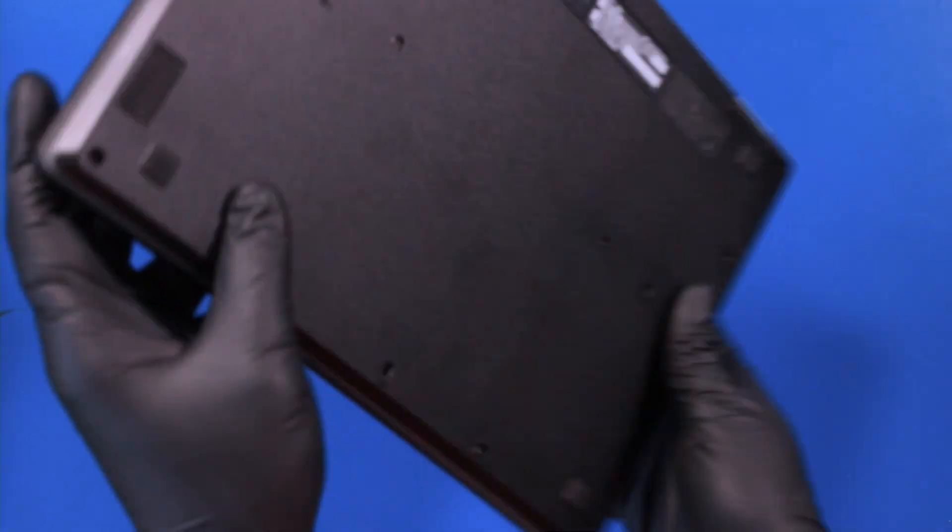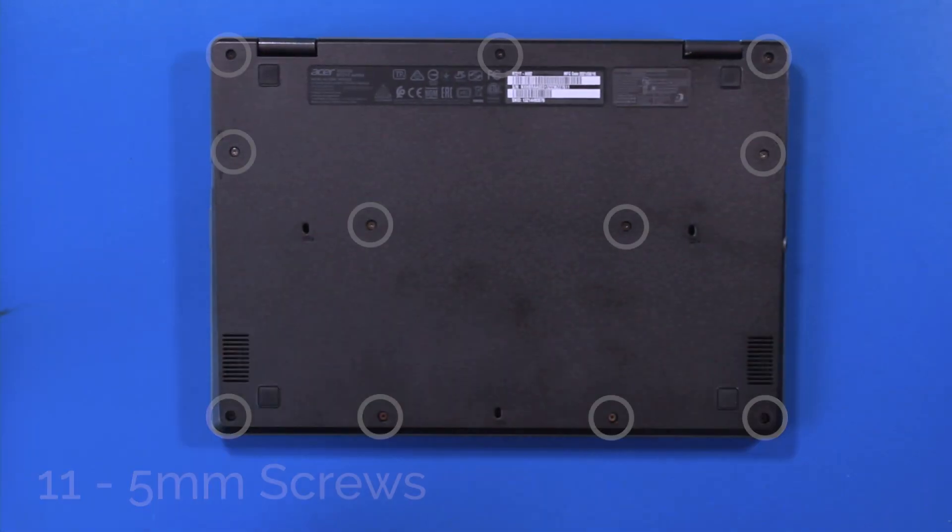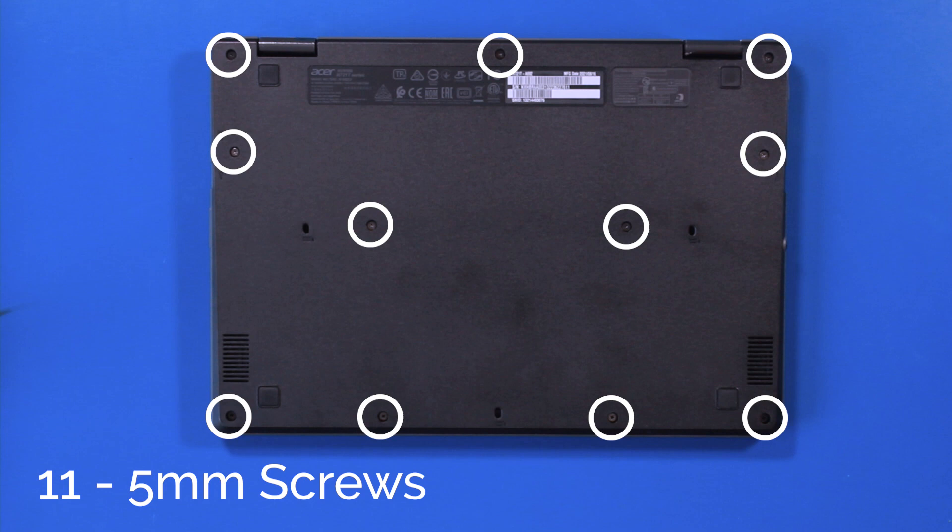Flip the unit over and remove 11 5mm screws from the bottom cover.